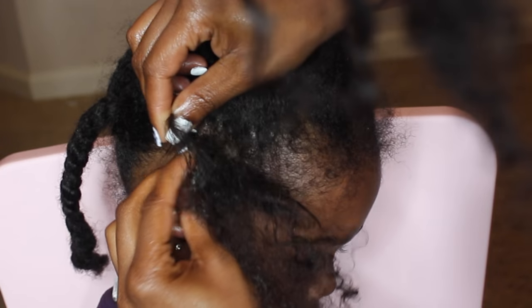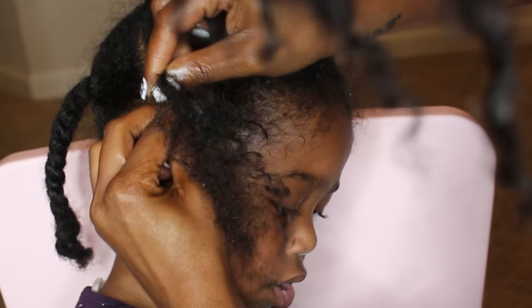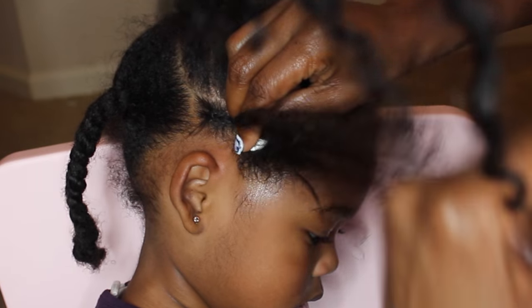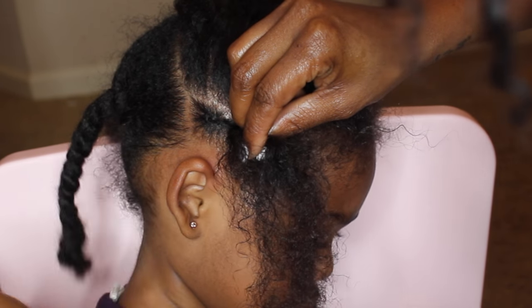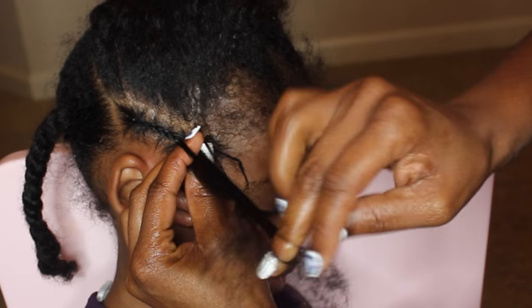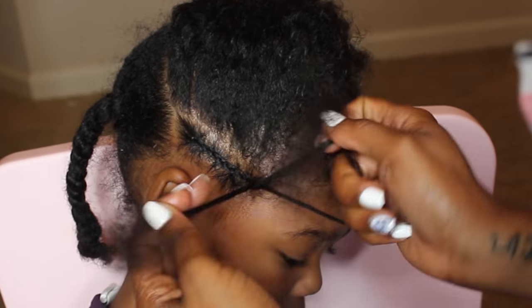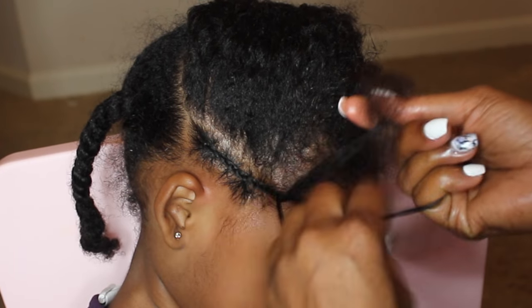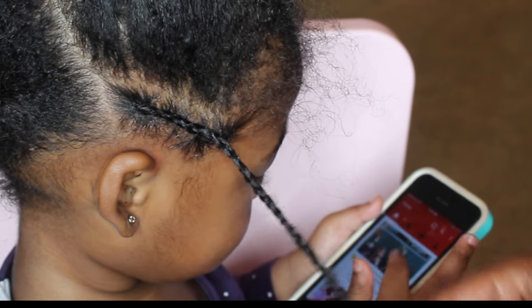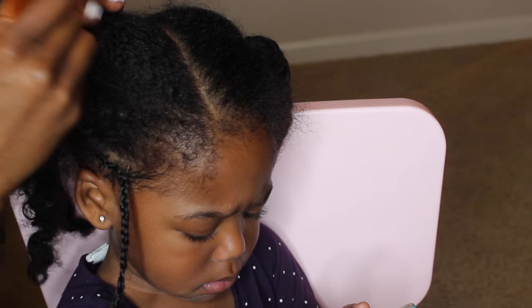I do apologize if I'm in the camera. When you get to this part of braiding, you definitely want to make sure you are very gentle because this is her edges and you don't want to cause any breakage or damage. I'm not braiding tight at all, and I really like to take my time. Once I get closer to the ends, I will twist — I twist because it causes less damage when it's time to take it out.